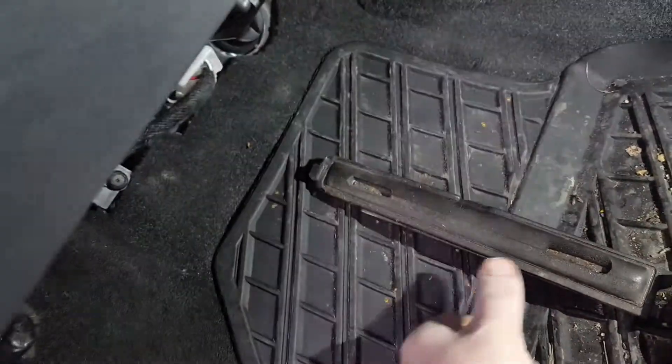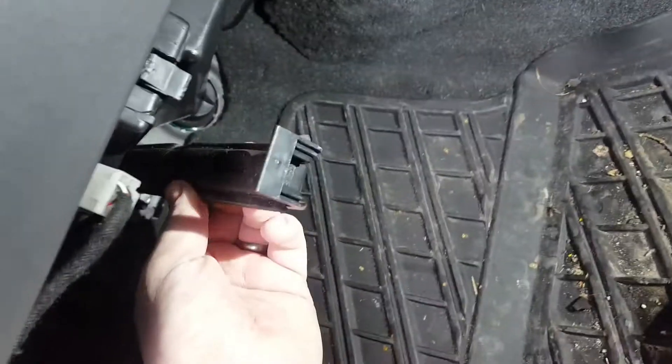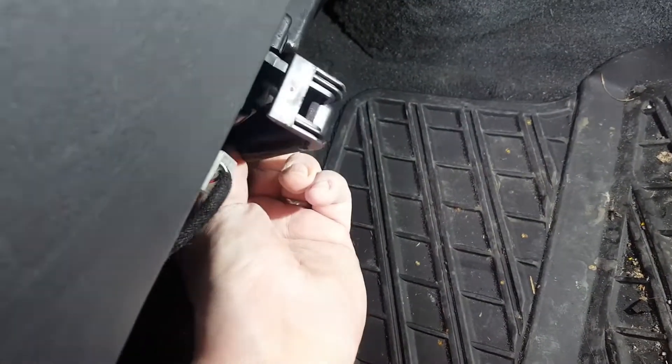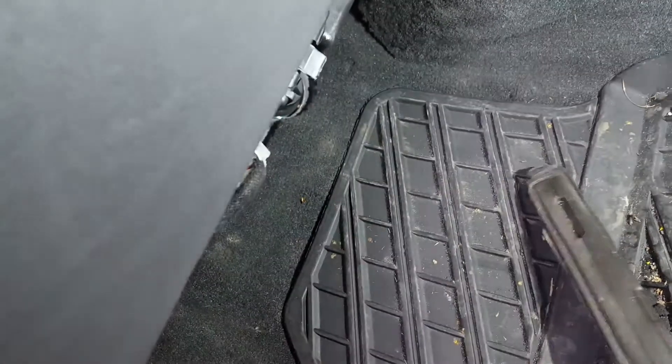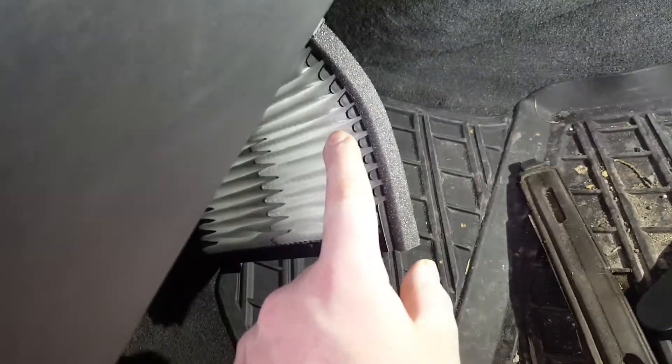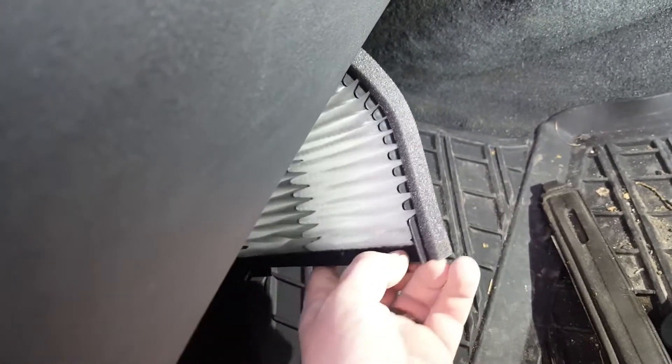Hopefully slot the new filter back up in — and it slots up in here. It is a bit fiddly to get back in; there's no way I can do it with one hand. Clip that back up in there, and you can see it's in another inch. Then reassemble. One thing I should mention: you'll notice a lot of filters have got these grooves on one side.